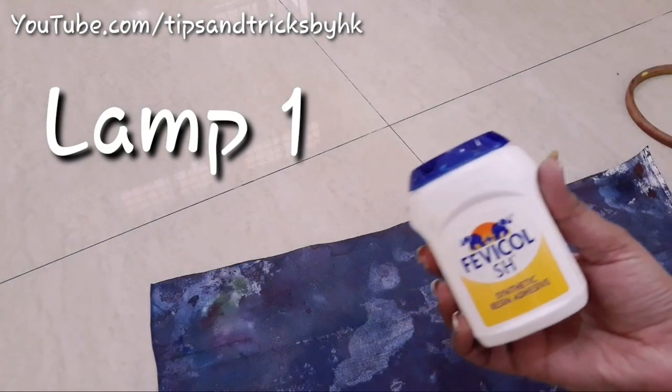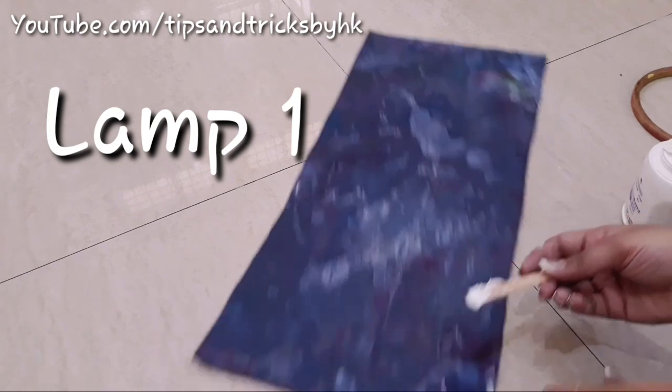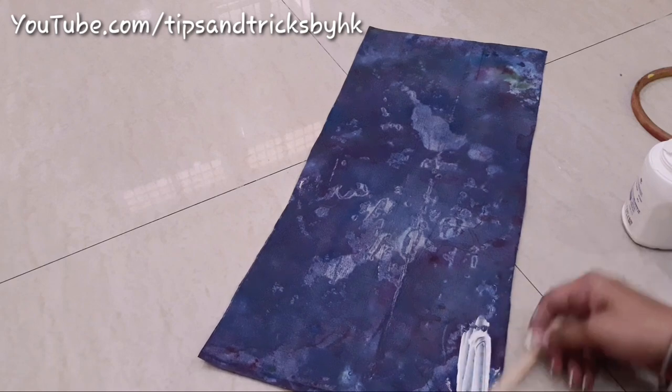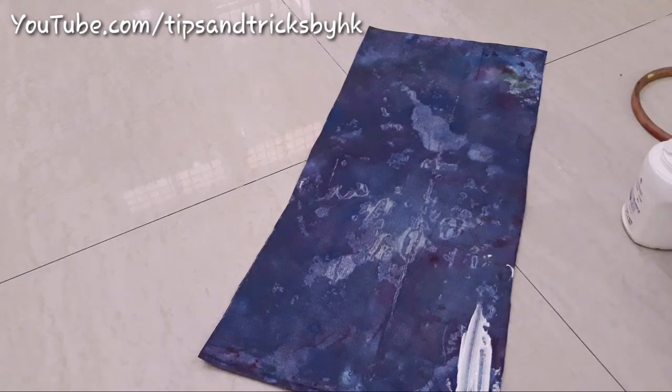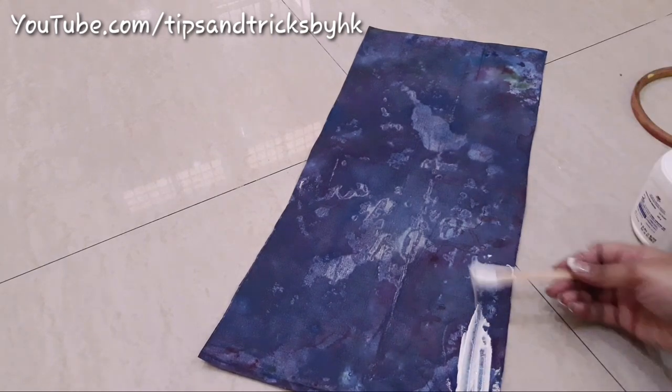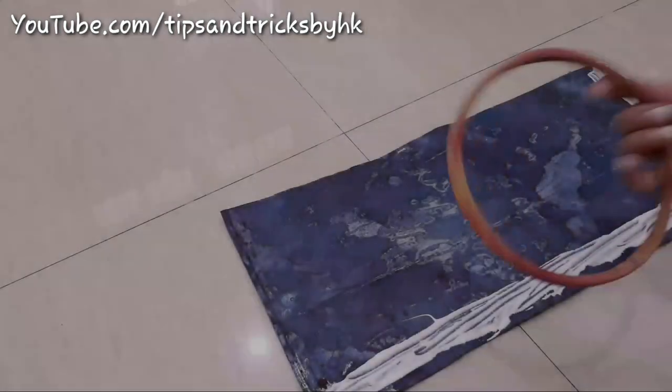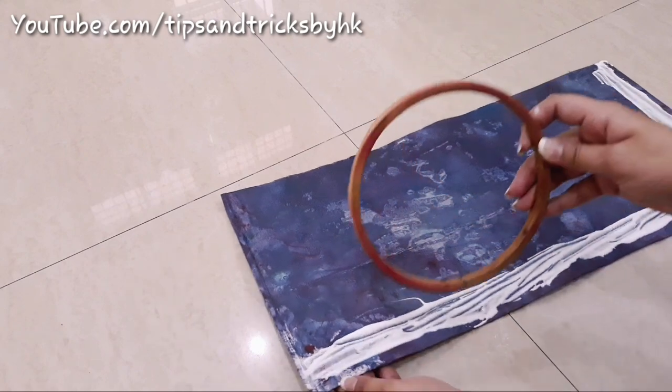To stick bakram around embroidery rings I'll be using Fevicol SH — you can get this in any hardware shop near you. Spread Fevicol on one of the horizontal and vertical sides of this rectangular piece and then roll it around the embroidery ring.